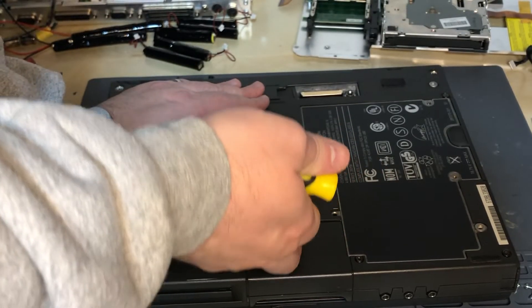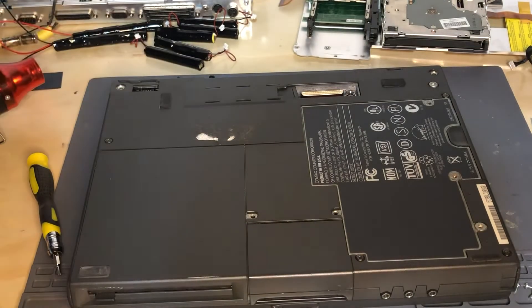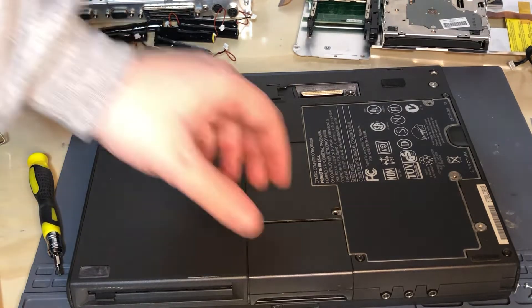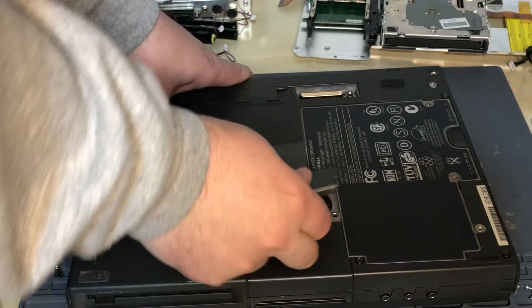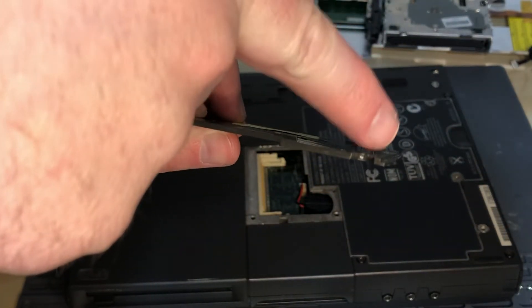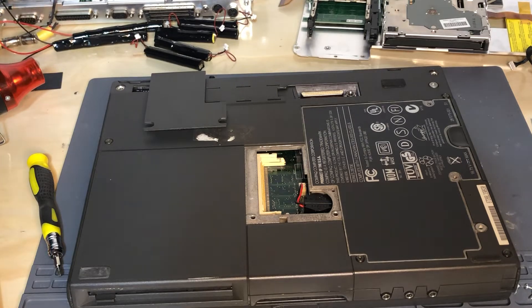If you have fingernails, this cover should lift up. I'll try a small flathead screwdriver. That did it. A little word to the wise — there are small tabs on this side. If the trackpad is facing you, that's where it goes. And here's your battery right here — it's a Rayovac BR1632.